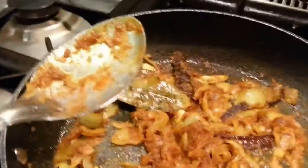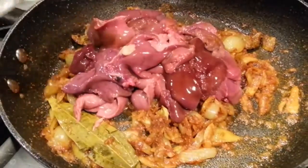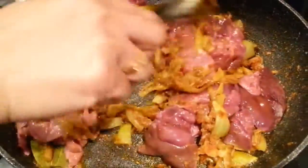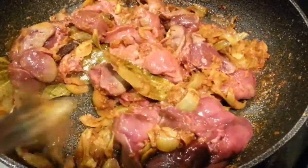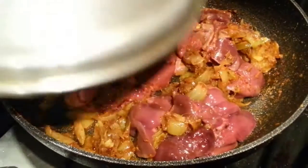Now we're going to tip the hearts in. She's tipping the hearts in and doing a really good mixing together. Now we're going to put the lid on and leave it to cook on a slow gas for roughly about 15 minutes or so.